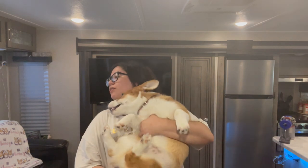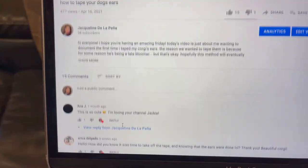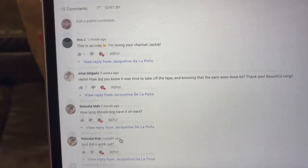Today's video is an updated video of how to tape your dog's ears. This is my corgi Oliver. I know a lot of you had questions under that video, and it is my most viewed video, so I want to thank you all. This video is going to answer your questions from the comments and I'm going to read them off and try to answer as best as I can.